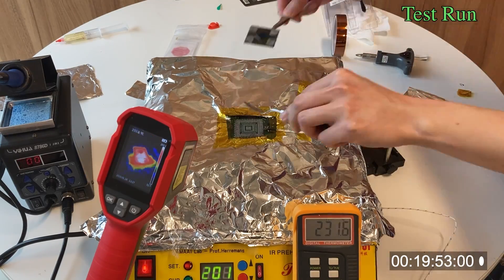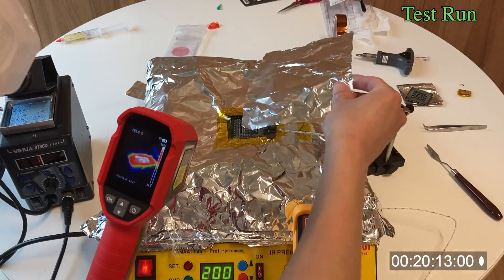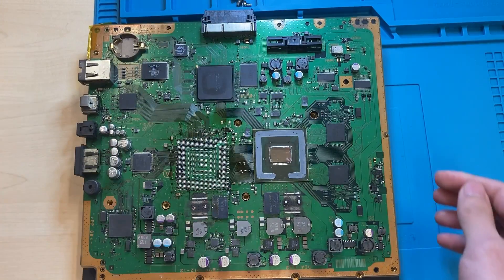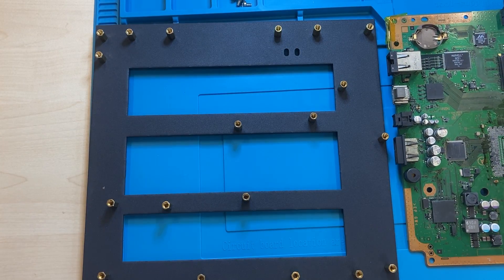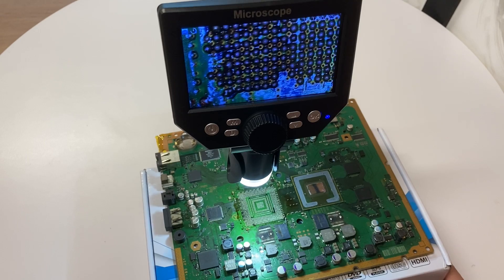At around 20 minutes in, the processor is removed. I wait for the motherboard to cool down completely, then remove it from the holder. Then I inspect the solder joints to see if there are any missing pads.